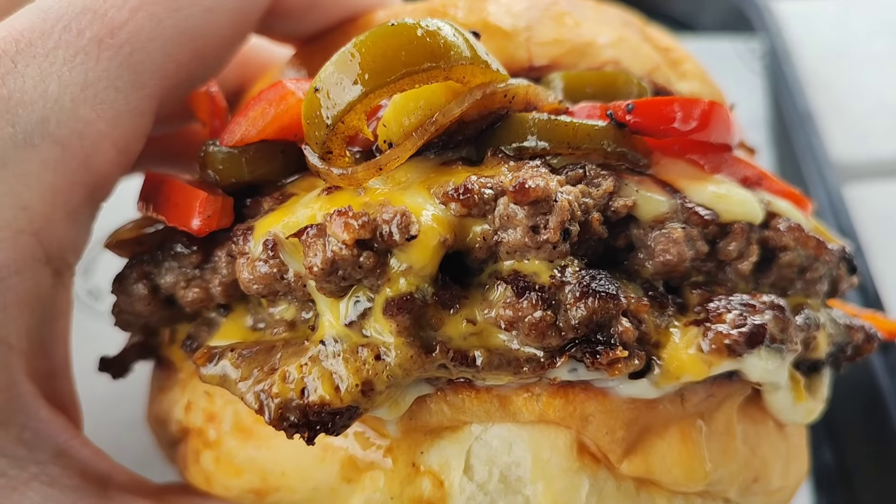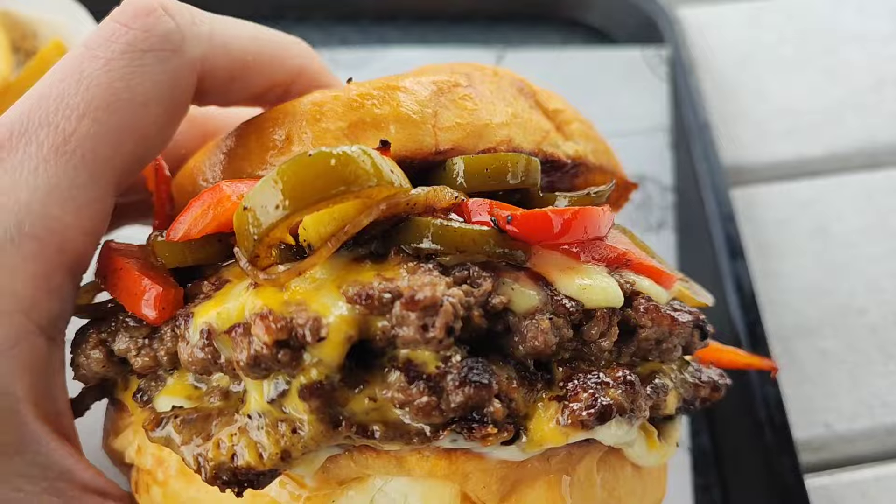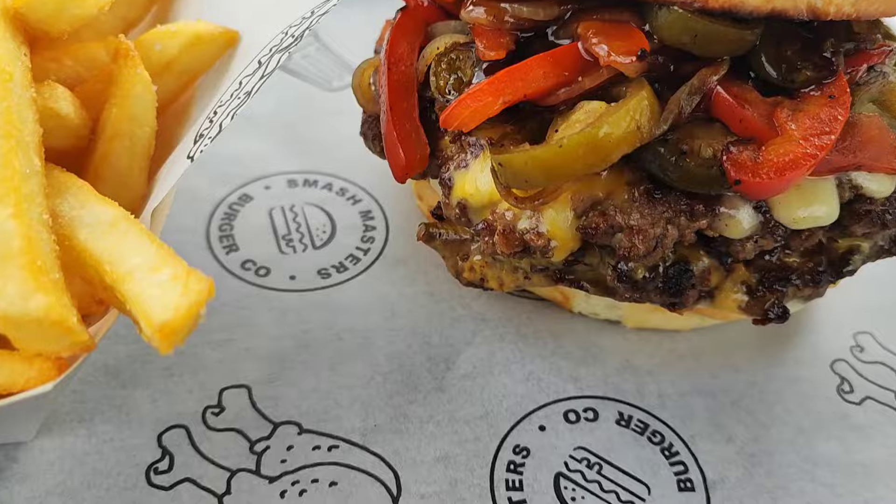And that is a thumbnail right there. Oh my god, that looks incredible. Hey guys, how's it going? Burger Club International.